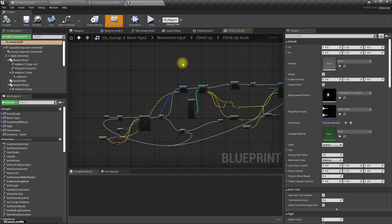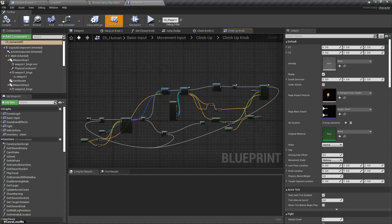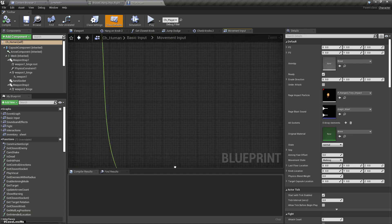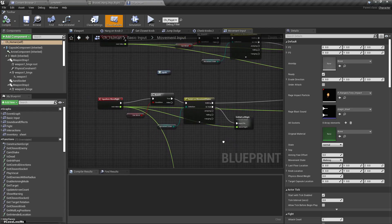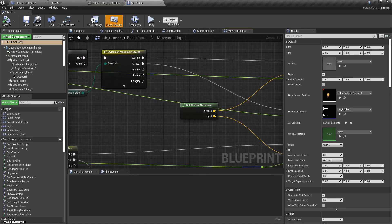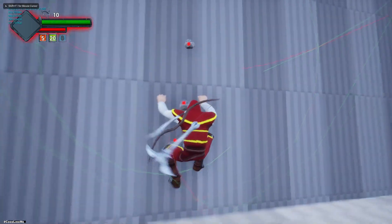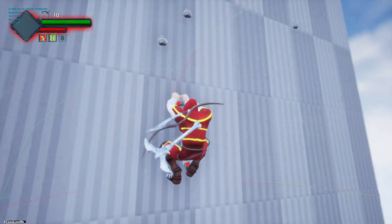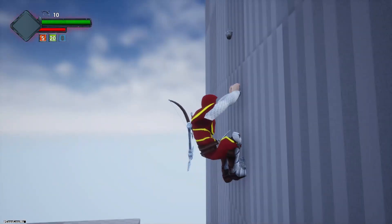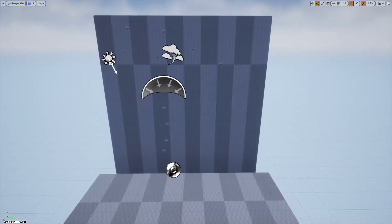We go to the place where we scan for the knobs. The first part is detecting the knob and the next part is jumping into that knob. But before going to the sides, I should work on the move-down part first, because when I press S the character should be able to let go of the current knob and hang on to the knob below.